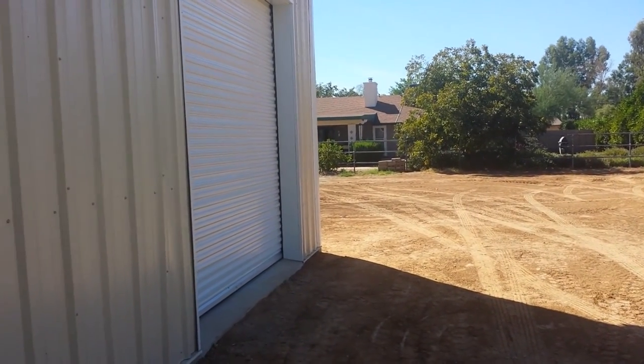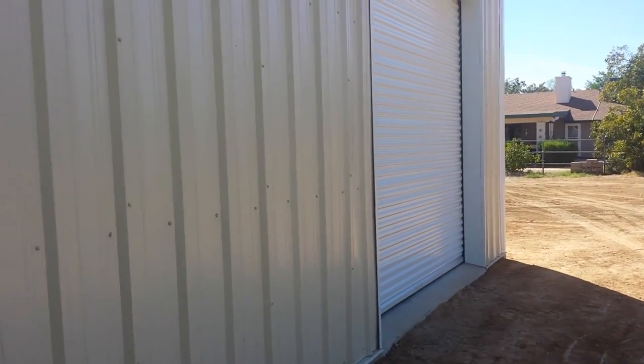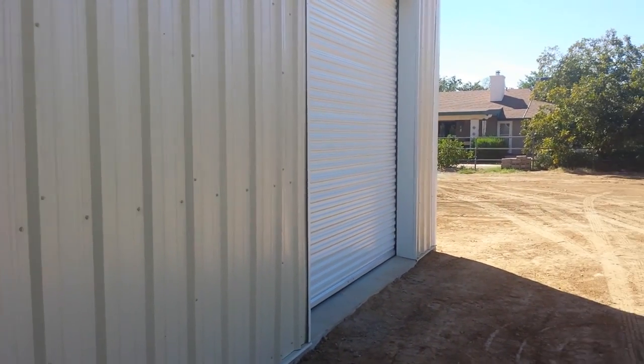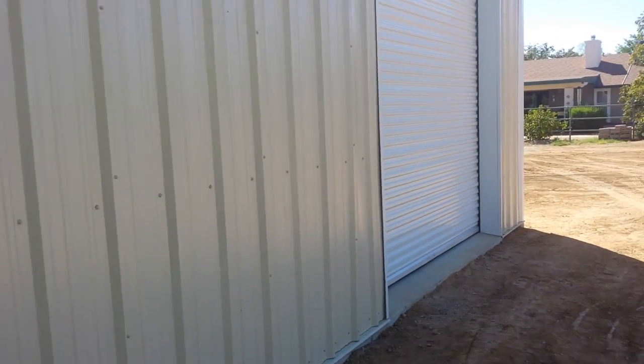This is Chet with Sentry Builders. I'm on a job site in Scottsdale, Arizona. We just finished putting up a pre-engineered steel building for Steven up here. It's a 30 by 30 foot building, a little workshop for him in his backyard.